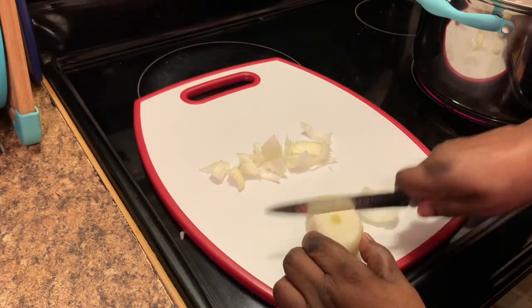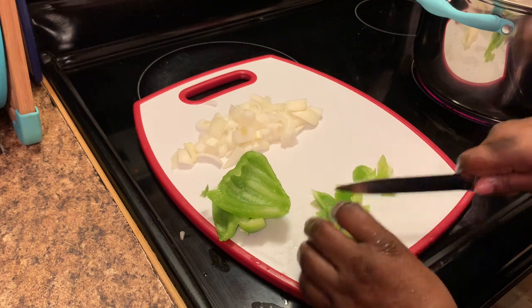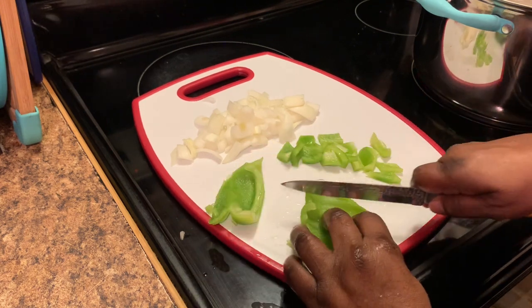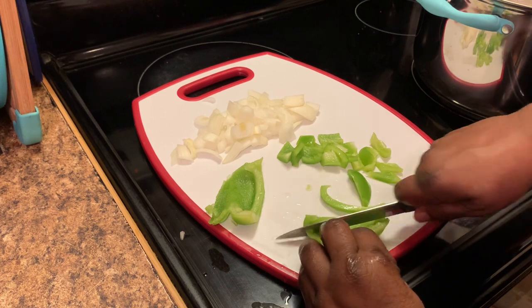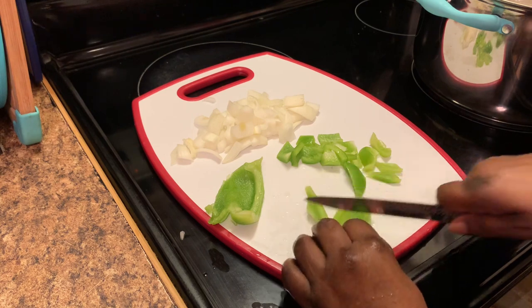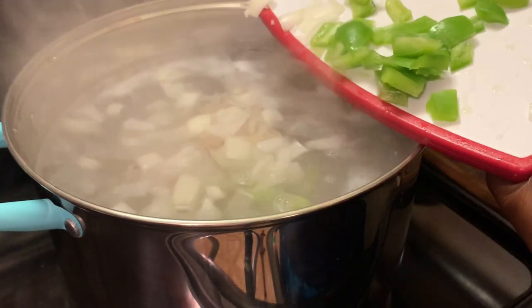Now chopping up some onion. It all depends on how you like your onion and your bell peppers. I'm just chopping them up into pretty large pieces — you can chop them up into smaller pieces if you prefer. Now adding my pepper, and now adding my onions and bell peppers to my chicken.